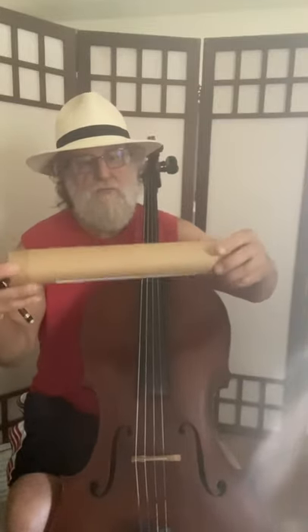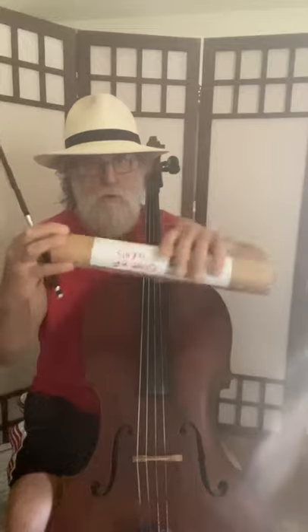The next time you finish a paper towel roll, don't throw the tube away — save it. I happen to have in my house a small roll that a map came in, which arrived in the mail. What you're going to do is put your bow inside that tube.